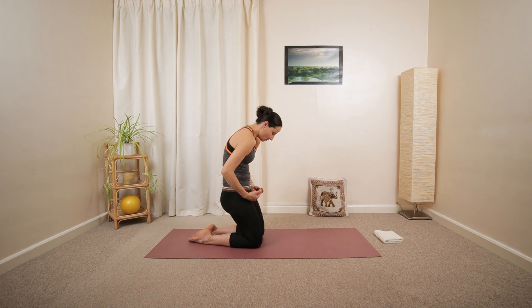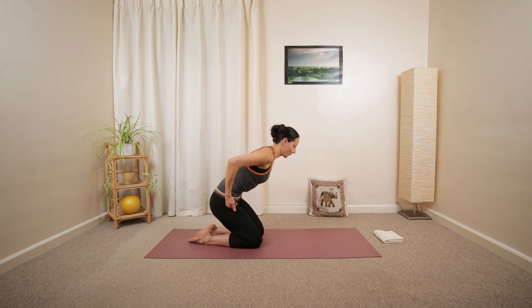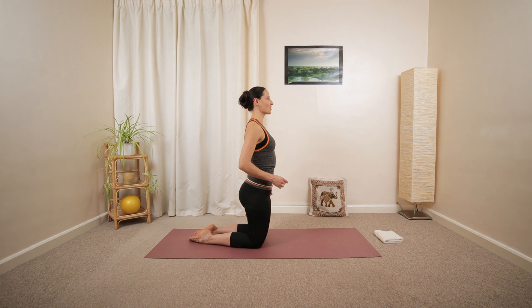A few more. We're going to have one more. And then hold. Let's repeat similar motion, starting from the top. Nodding the chin, looking down.